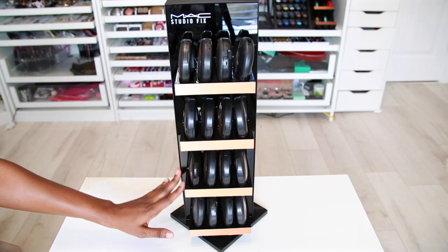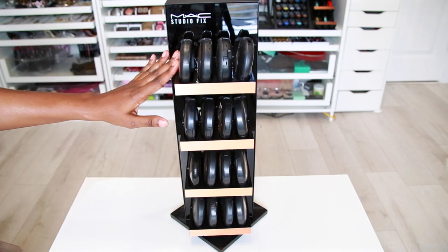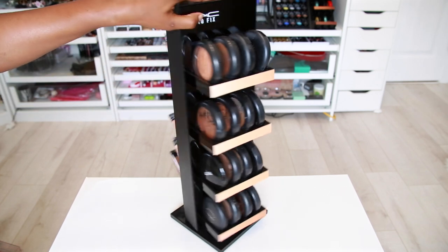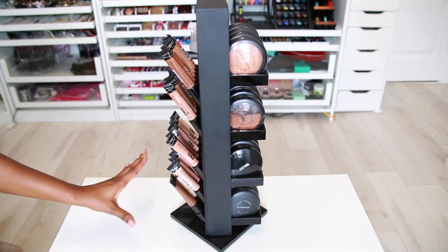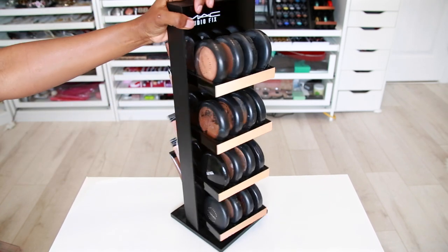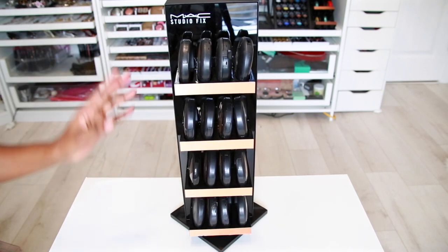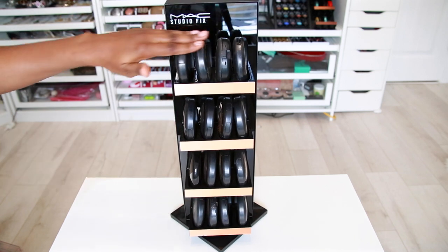Next is the display of the day — today it's my Studio Fix display, which looks like this. I paid $120 for it because it only came with one side. I did add another side to it, but originally it came without the back, so we're just focusing on what it came with: the swivel and one side for the Studio Fix.